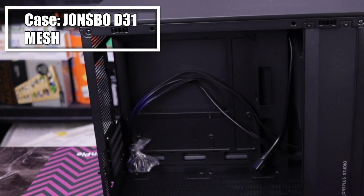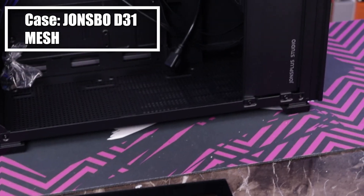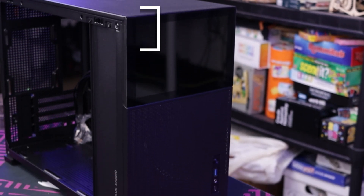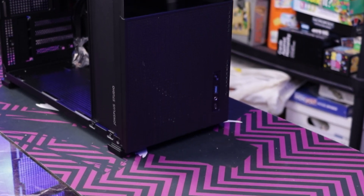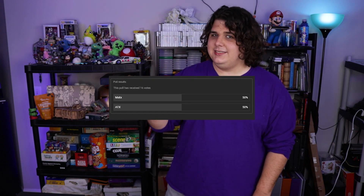So today, we're gonna be building a compact, high-performance gaming PC, all inside the D31 by Johnsbo. Now, this case is a high-airflow, high-feature focus case and it actually comes in at a reasonable price. We're gonna be building an AM5 system, and thanks to you guys, we're gonna be going with MATX.